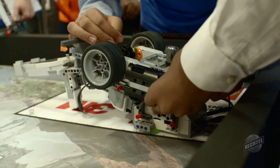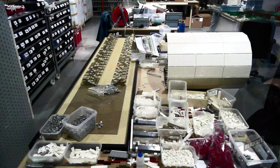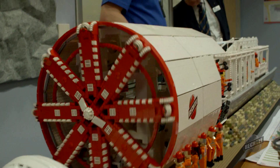To celebrate our national sponsorship of the first LEGO League, we've commissioned professional LEGO builders, Bright Bricks, to build one in miniature using 50,000 LEGO bricks.